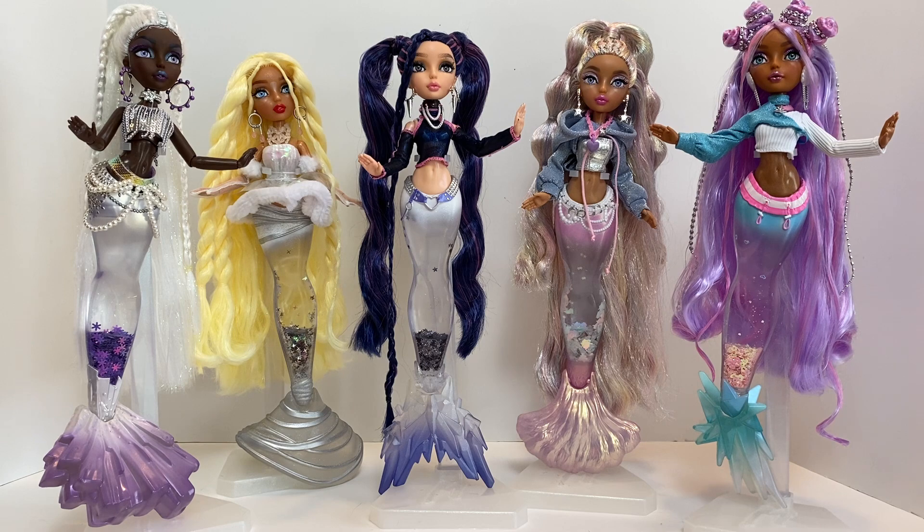Especially at the price point now — they're $7 more than the original ones. These are $39.99, and Mora was $44.88. They just keep jumping the price up, but not really still doing what a lot of us collectors would like to see.